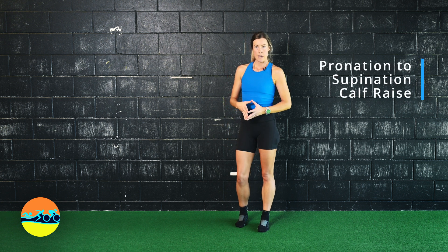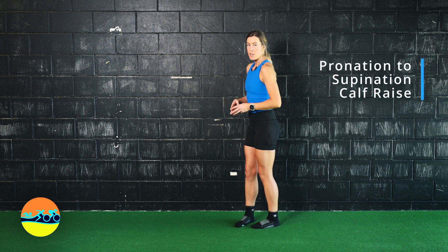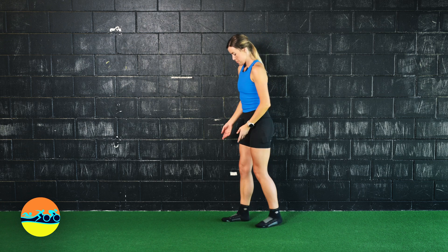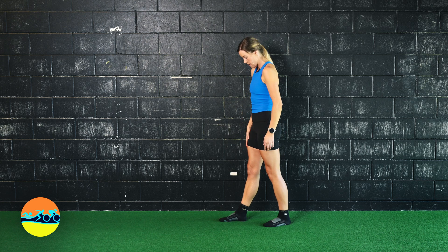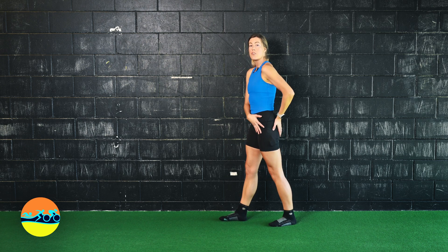This is our pronation to supination calf raise. Step one: learn how to pronate the foot. We're starting with the heel heavy on this front leg, very light on the back leg.